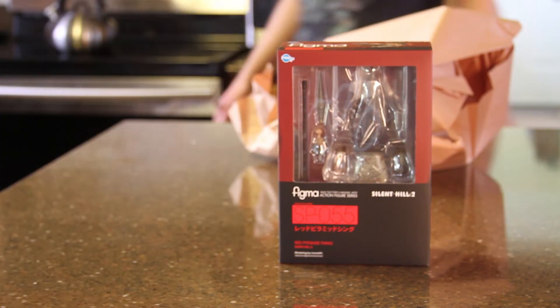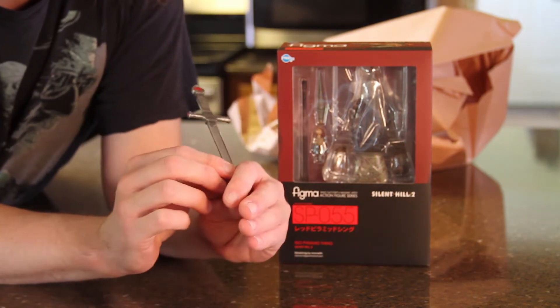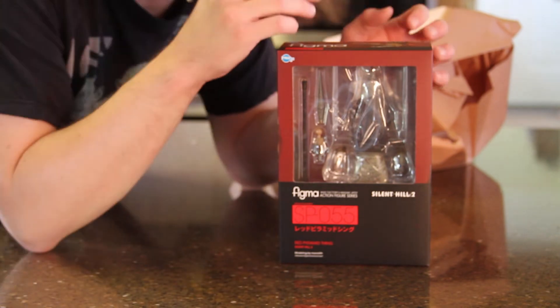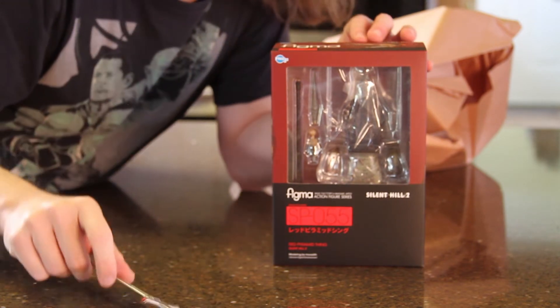I'm gonna get the letter opener. I said we don't have many collectibles, but check this out — it's this Gryffindor sword. It doesn't have the writing on it anymore because we've used it so much, but it's the best letter opener ever.